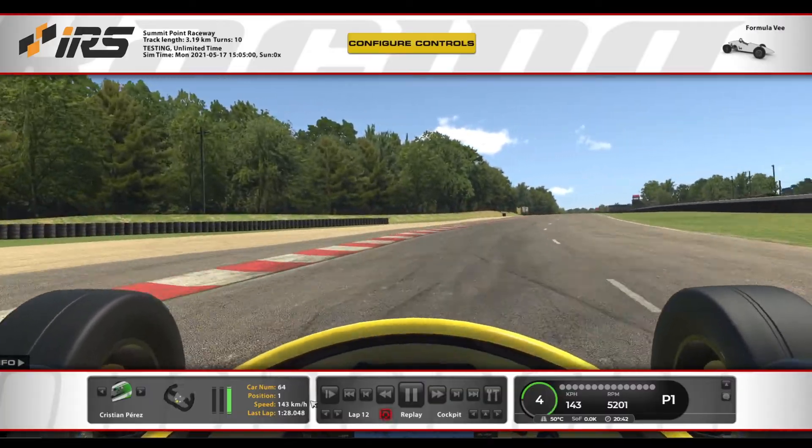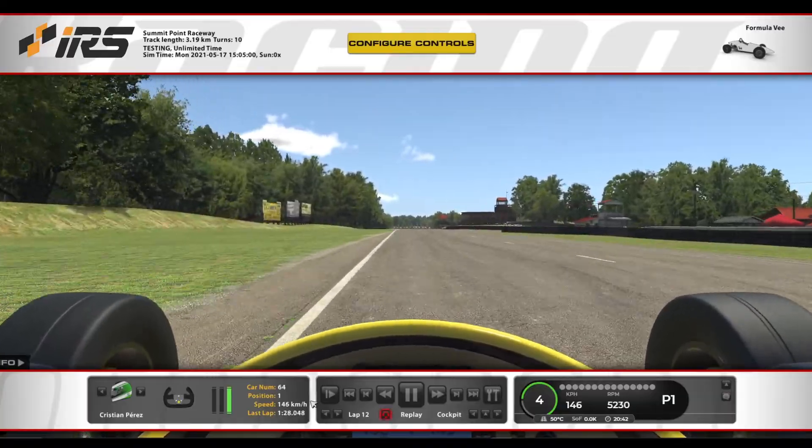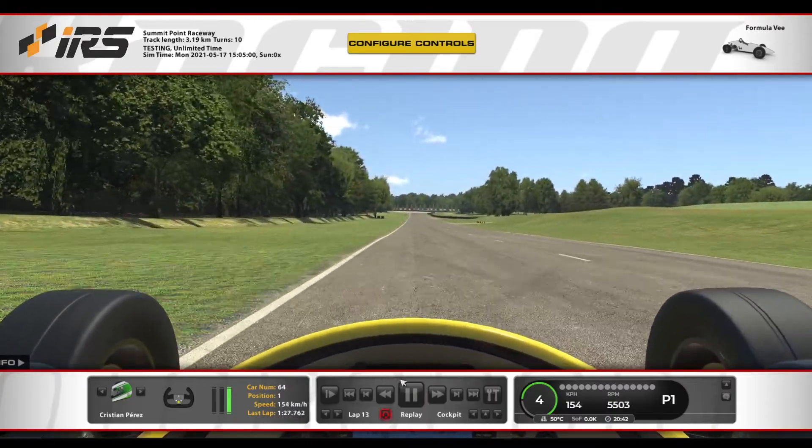Veis que suelta un poquito, pero se puede llegar a hacer incluso un poquito a fondo. El tiempo de vuelta es un 27.7, todos los tiempos de vuelta son súper parecidos.